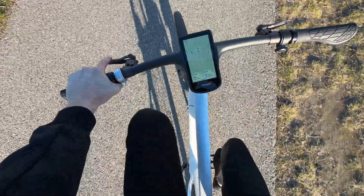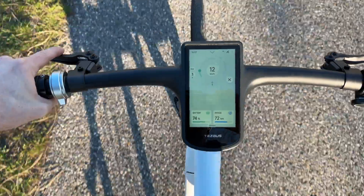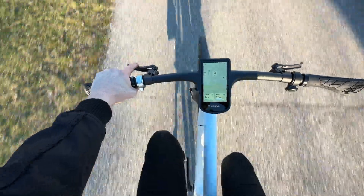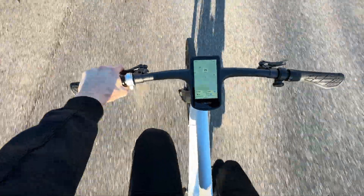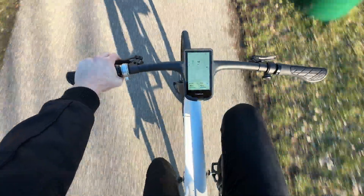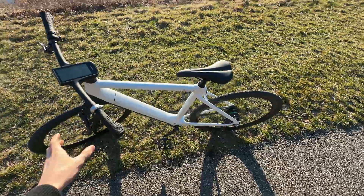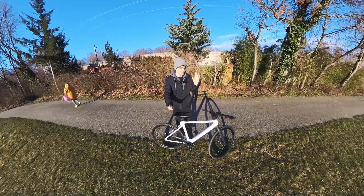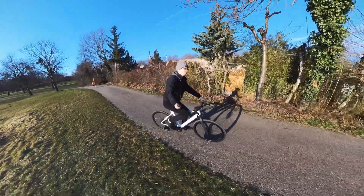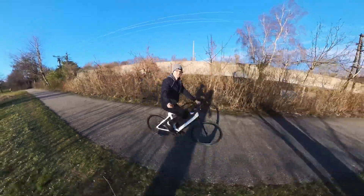The torque sensing kicks in immediately and feels amazing. Going up to third gear — the power is incredible! The acceleration is crazy and it's really silent. I didn't expect this amount of power at all. Let's test acceleration from zero: it shifts gears automatically, and it's so smooth.